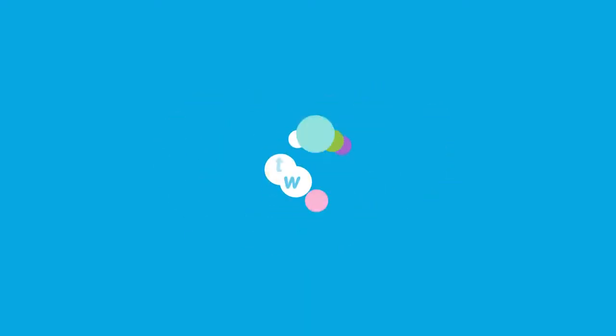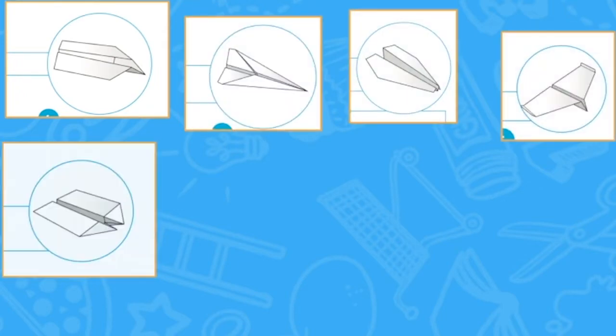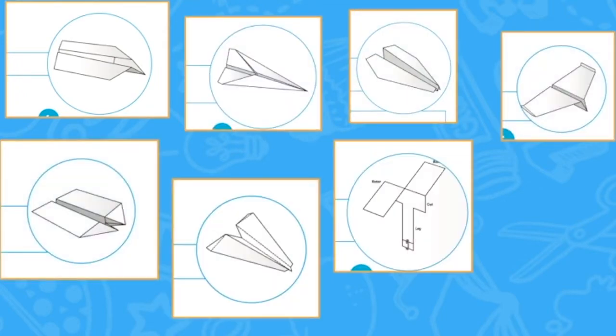What are you waiting for? Try them all to see which goes furthest and which flies fastest. Some of them might even do tricks and stunts.